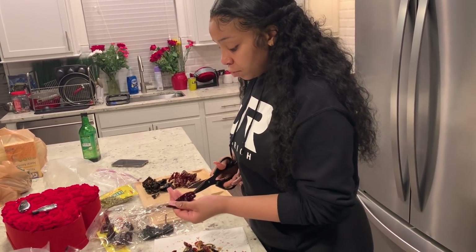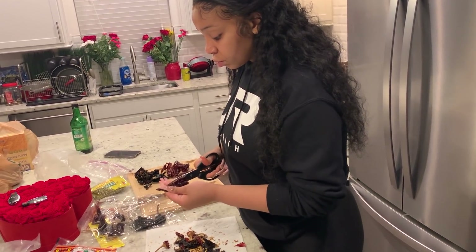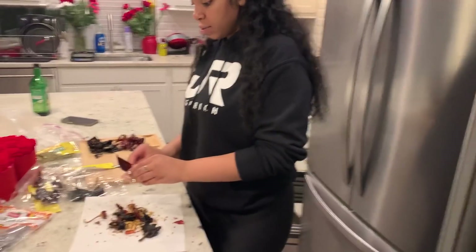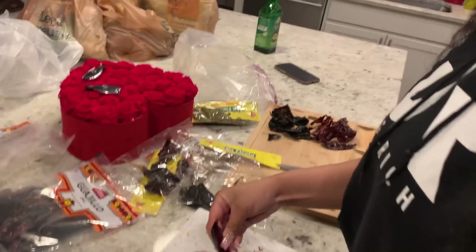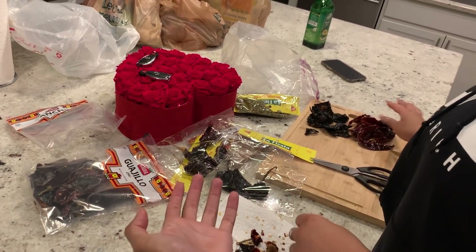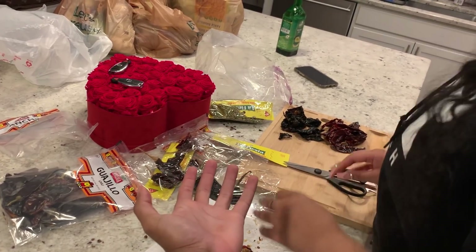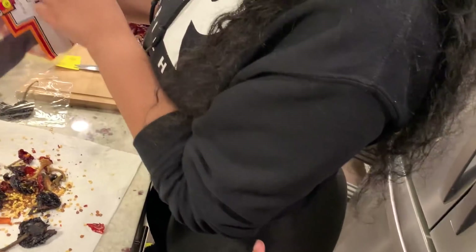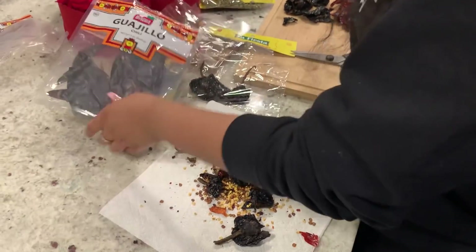So is that spicy? Like if I test it right now, if I licked it — you probably would not want to lick this just like that right now. Let me eat it. I don't think you could. Let me eat one. I don't think this is that spicy, baby. Let me eat it. Oh, you can eat it! Oh, so I can eat that but I can't eat it?